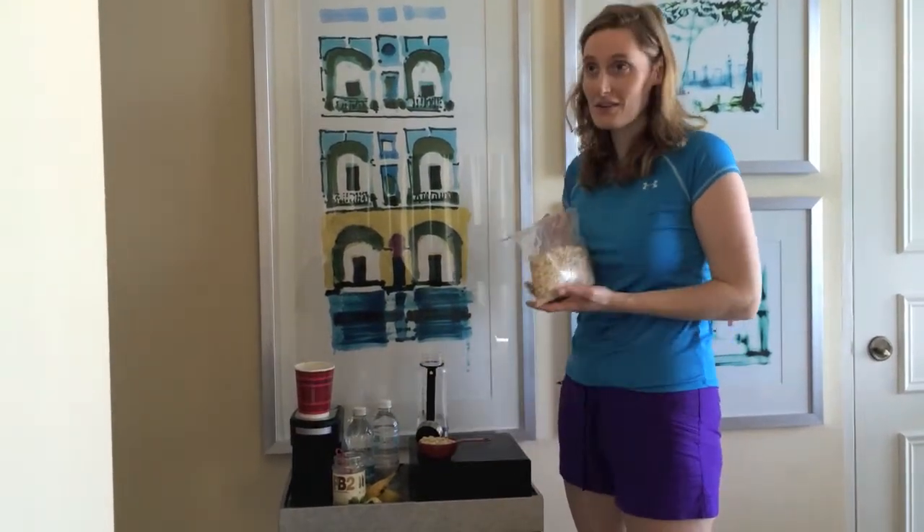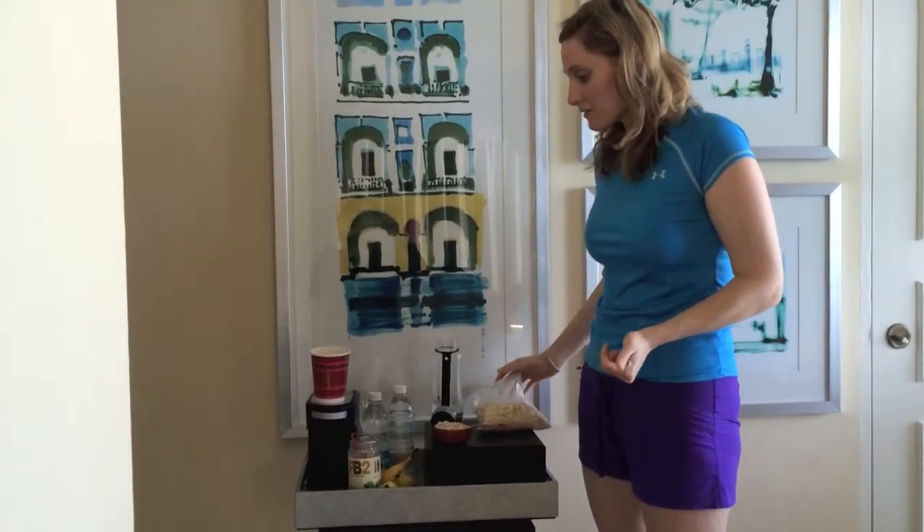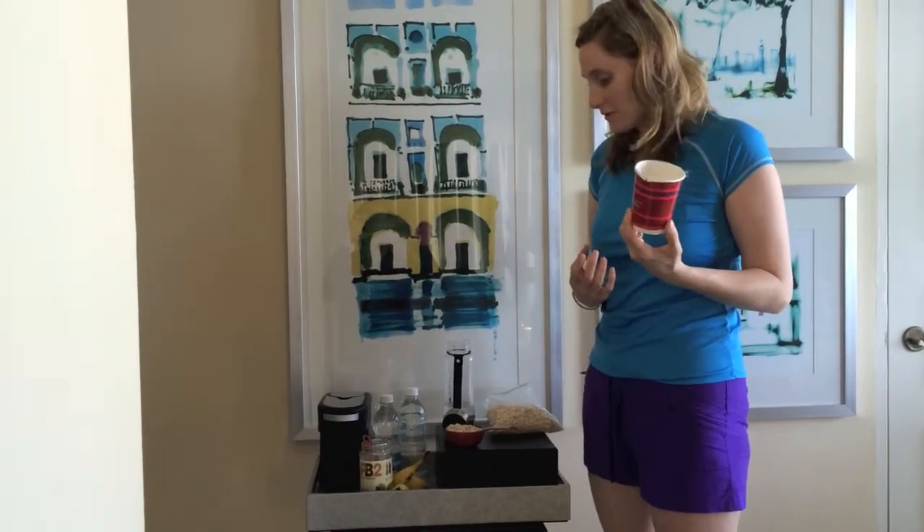Good morning! So today I'm going to teach you how we've been making oatmeal in the hotel room. We packed all of our oatmeal before we got here, and our room has, instead of mugs, these paper cups that we've been using.